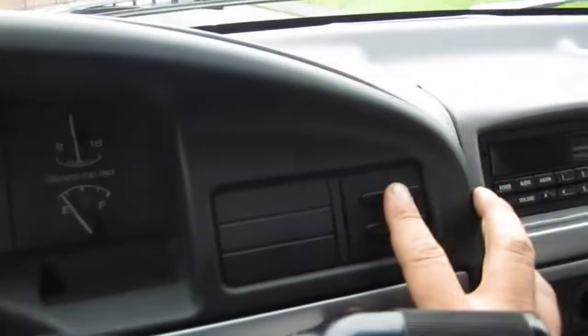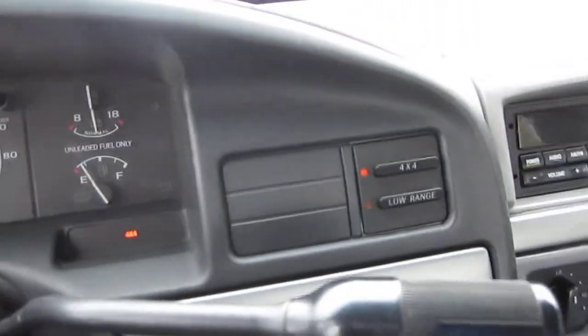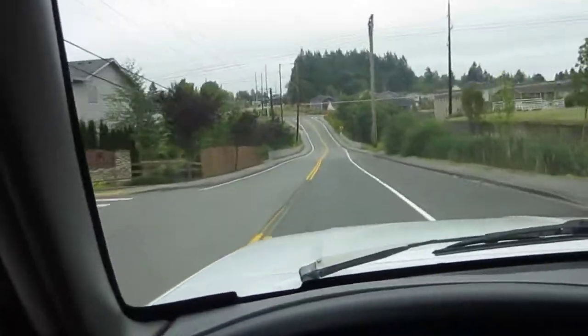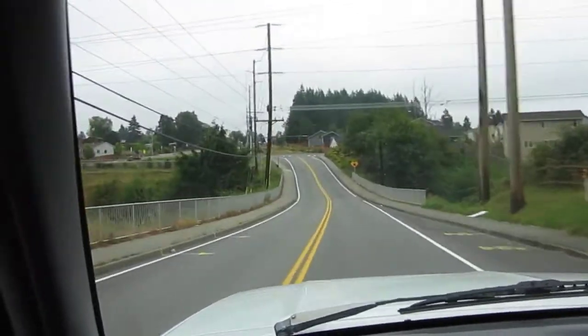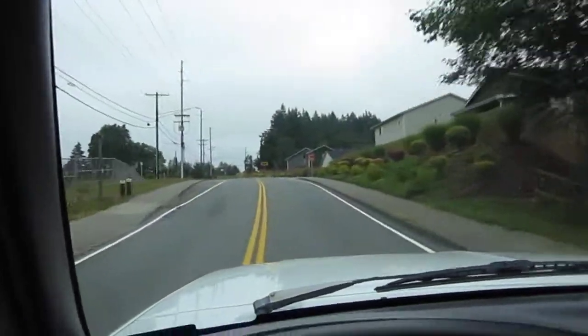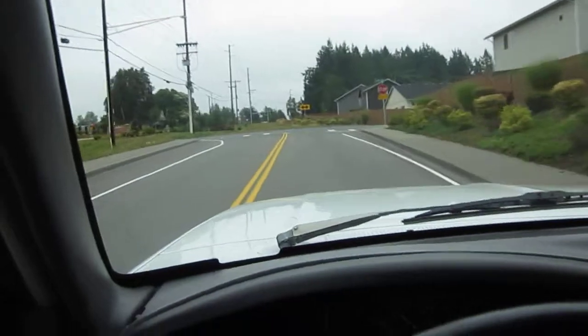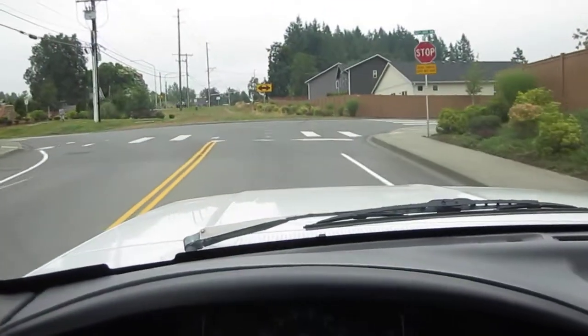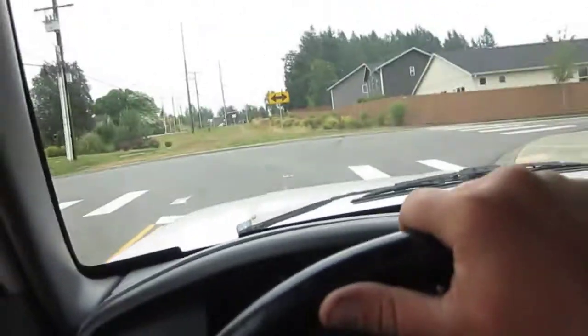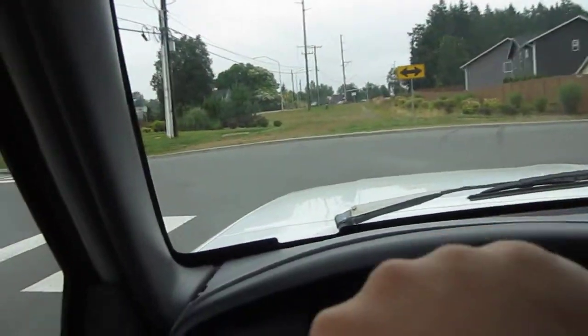It's got push-button four-wheel drive — both lights come on, easy to manage. For four-low you actually have to stop first and then engage it. Cruise control works, the horn works — everything works on this truck. Nothing's perfect, but this truck really is about as perfect as you can get. I'll do a hands-free stop for you — comes to a stop nice and straight. All the brakes are good, no ball joint or tie rod issues, very tight and smooth steering.